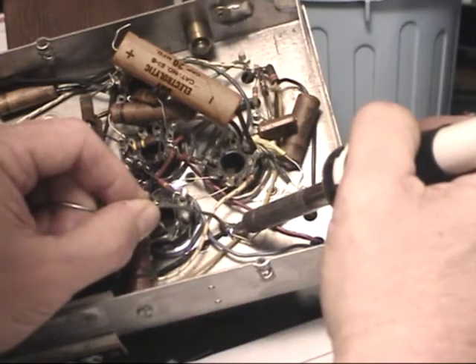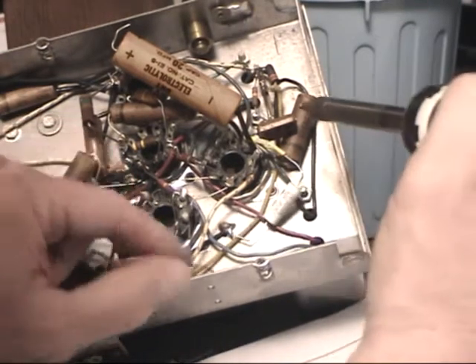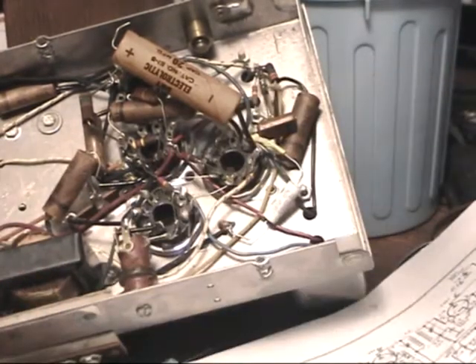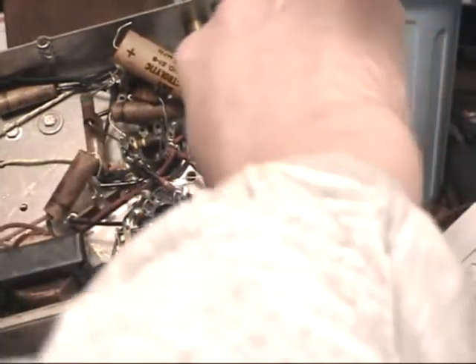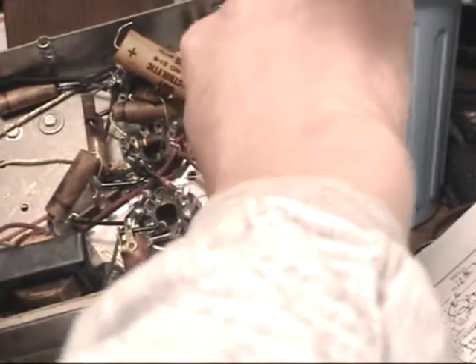You still get the right flow of solder and it's a nice, good, shiny, firm, thick connection. And there we go. Get a little fancy and straighten out the lead so it looks a little more professional — like that.